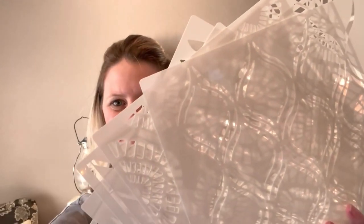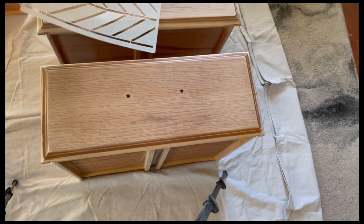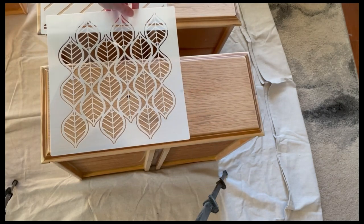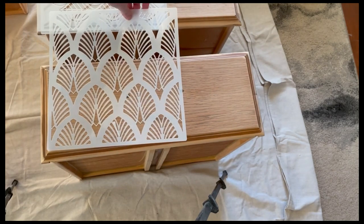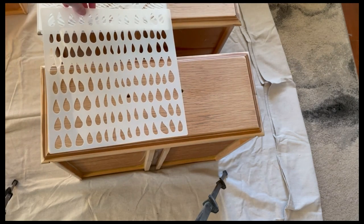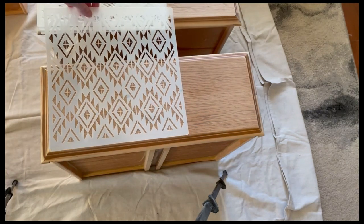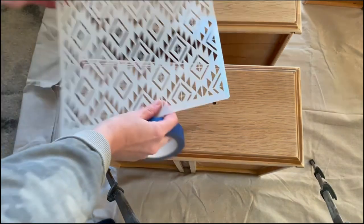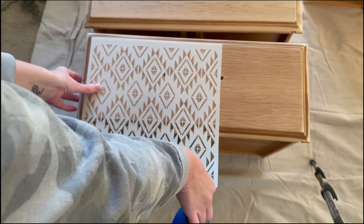I'll wipe my drawers down with a tack cloth to make sure all the sanding dust is off and then we'll get going. I got these awesome stencil packs off of Amazon — I'll be sure to link them in the description below. It had quite a few fun options to choose from. I love the southwestern vibe of this stencil, so we're going to use this one to help those drawers have a little extra pop.